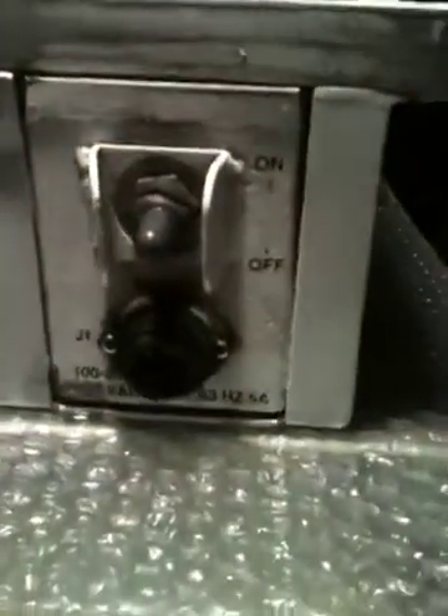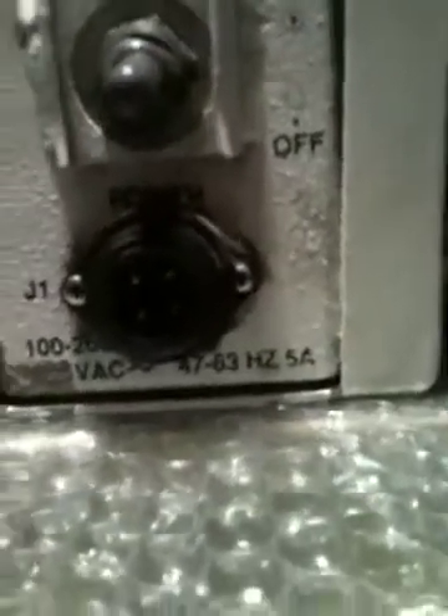Here's one of the units. You can see there's the model number of it, here's the power connector, and then there's an on-off switch. That's the blower that comes out of it. This is the RF output on it, and then this is the inside.